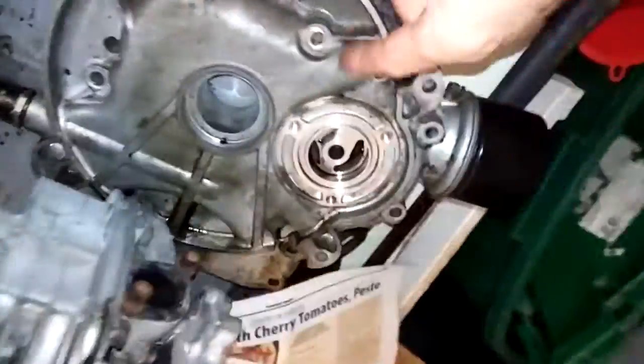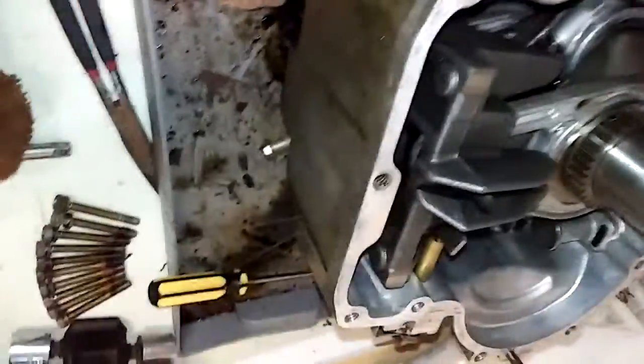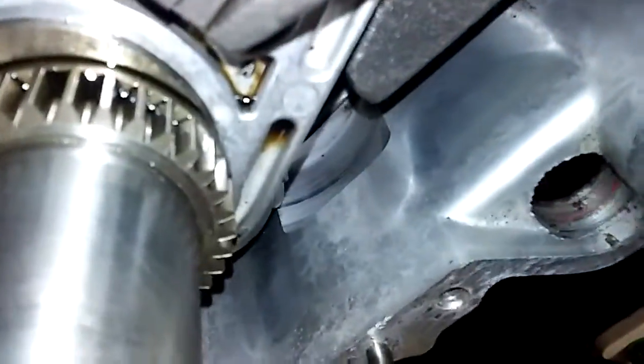You're gonna get some debris in there, you just don't want a whole lot. Your saw has got a screen here plus you have this filter right here, but you just don't want it all up in there. It's a good way to keep it out.